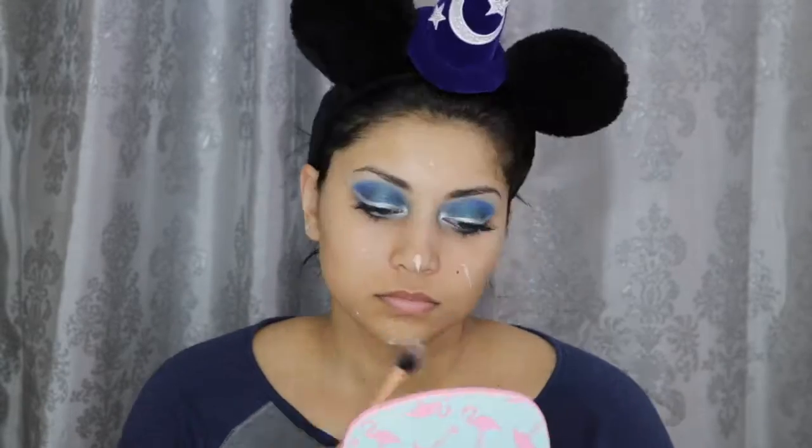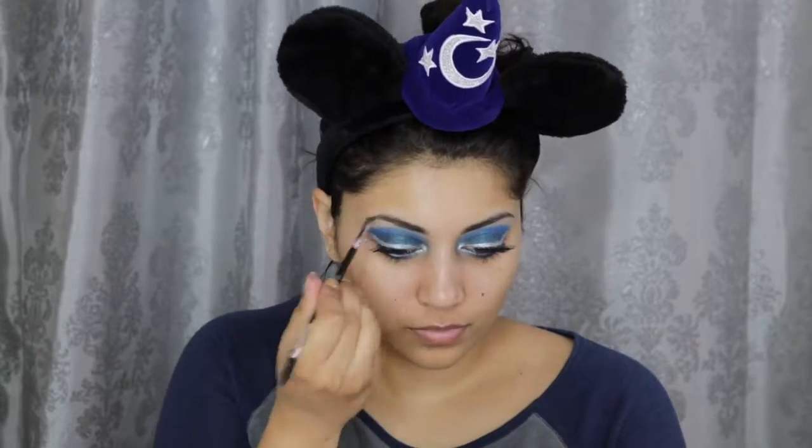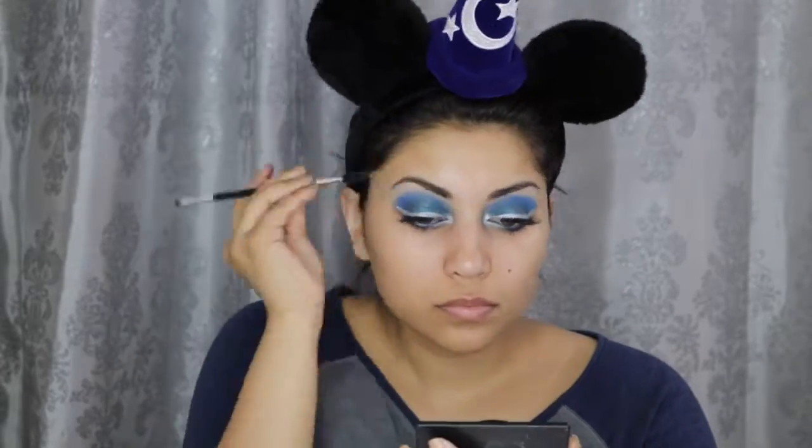I'm using the Dr. Brandt Pores No More Luminizing Primer to prime my face. Then I realized I totally forgot about my brows, so I just quickly filled them in using this Tanya Crooks Brow Gal Brow Powder. For foundation, I'm using the Wet n Wild Photo Focus Foundation in Cream Beige. And for concealer, I'm using the usual Tarte Shape Tape in Light Medium Honey. Now, to set my face, I'm using this Physician's Formula Covertox 10 Face Powder.